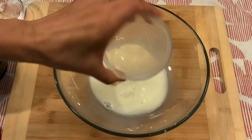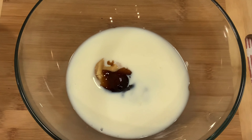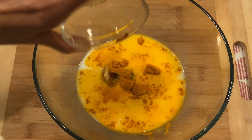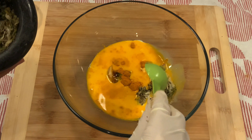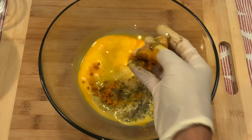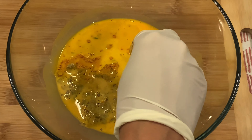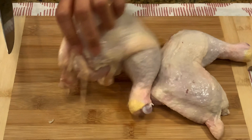Now it's time to mix all the ingredients together. Turmeric is one of the key ingredients, which will give our chicken the right aroma. Make sure the sugar is dissolved. The marinade sauce is done.